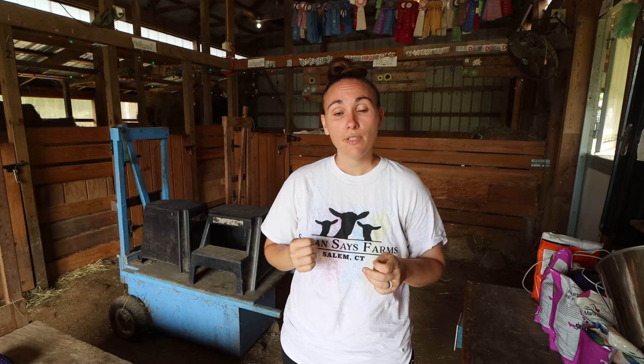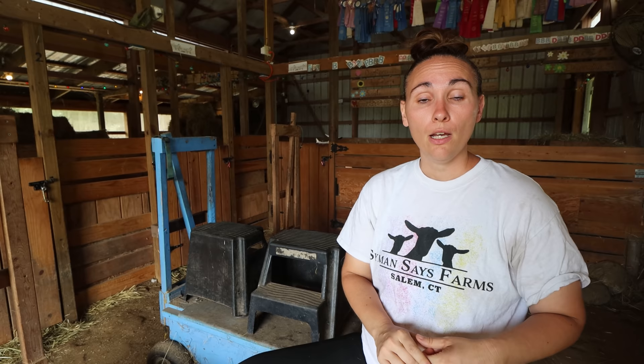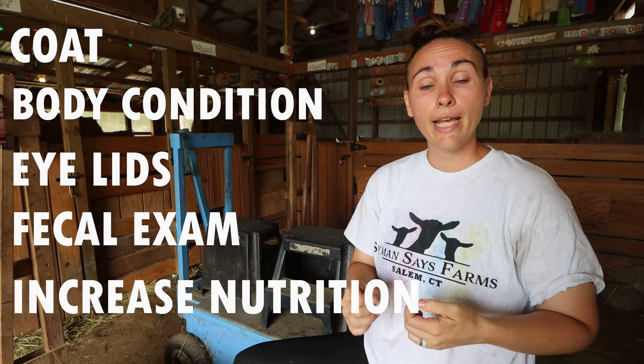It is early September and we're starting to think about drying up our goats and getting them ready for breeding season, which will happen around the beginning of fall. There are some things we have to check to make sure our girls are healthy enough to be bred. We do this checklist to ensure they can sustain a pregnancy without compromising their own bodies. The five health checks are: coat and body condition, eyelids, fecal exam, hoof trimming, and nutrition.